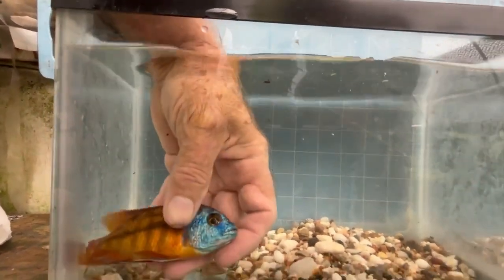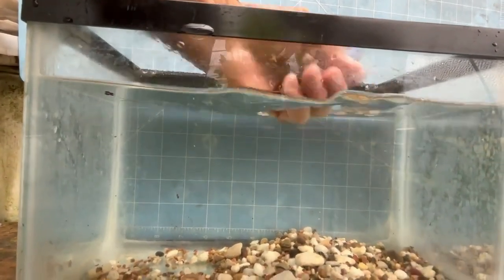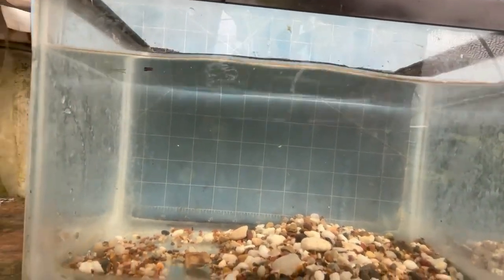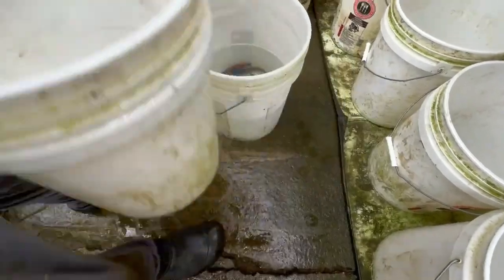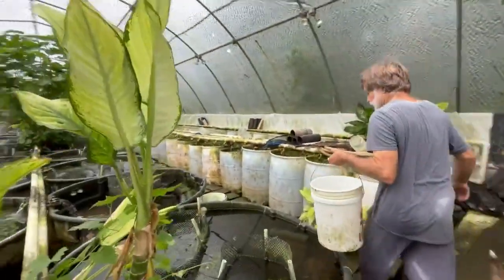Now I'm going to put these three guys in the breeding colony with the females. We have 44 females: four young females I'm adding, 40 I'm keeping, and then I'm purging a few. So these guys go right over here.